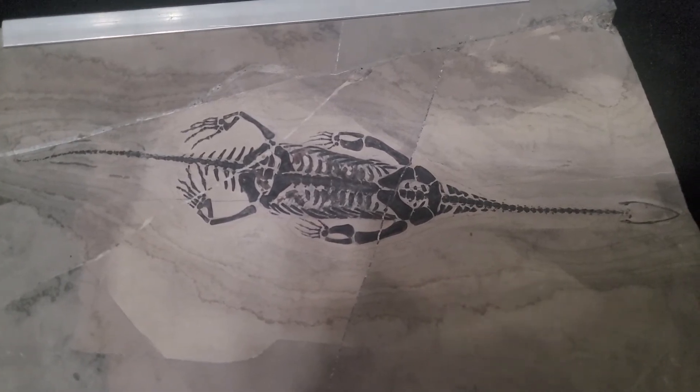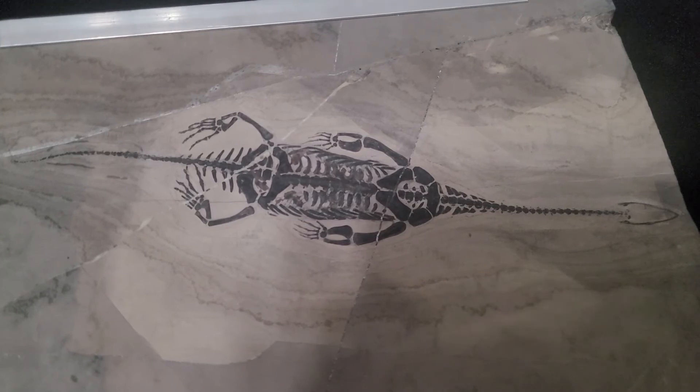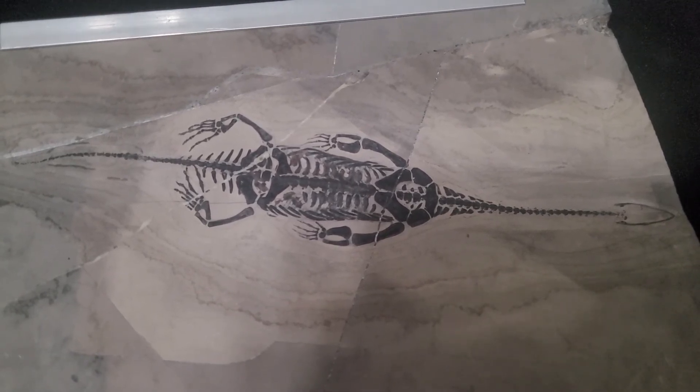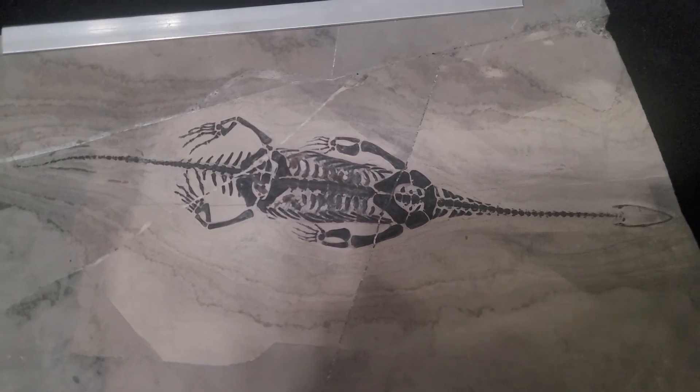I hope you enjoyed seeing this Kichasaurus fossil. Until next time, remember that the world is full of cool stuff — go out and find some. Thank you.